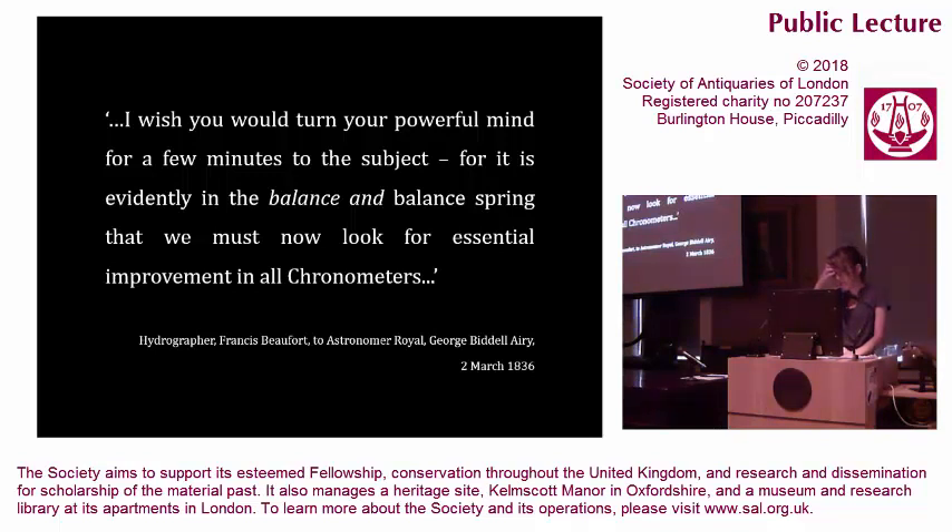In March 1836, three years on from the glass spring chronometer first being deposited at the observatory, hydrographer to the Admiralty Francis Beaufort wrote to the new Astronomer Royal George Biddell Airy, noting that Dent had applied to continue the rating of the glass spring chronometers, that as far as they had gone the experiments were highly interesting, and added, "I wish you would turn your powerful mind for a few minutes to the subject, for it is evidently in the balance and balance spring that we must now look for essential improvement in all chronometers." Over the next few months, the results of the glass spring's performance came under close scrutiny, because of which it came to light that it was formally not usual to register the temperature in the chronometer room except during the annual public trials. Prompted by the springs, regular temperature observations in the chronometer room were introduced. Greenwich time became a function of temperature measurement and its constant surveillance.